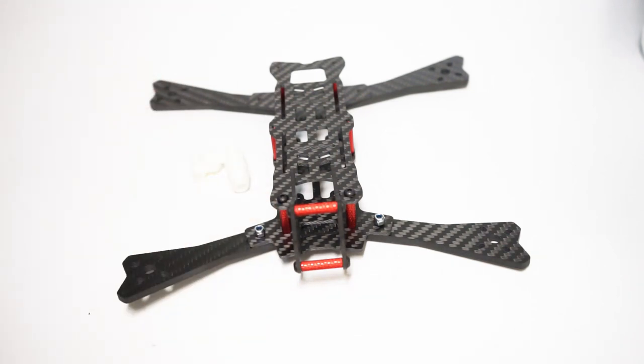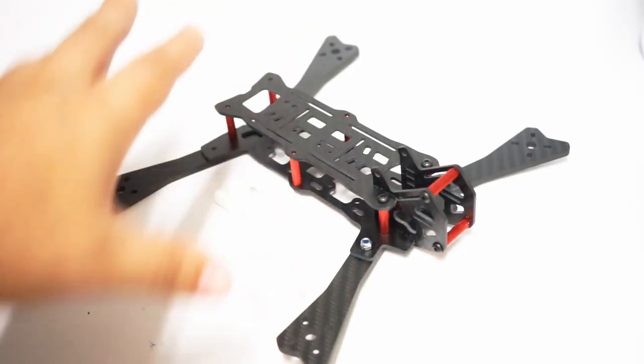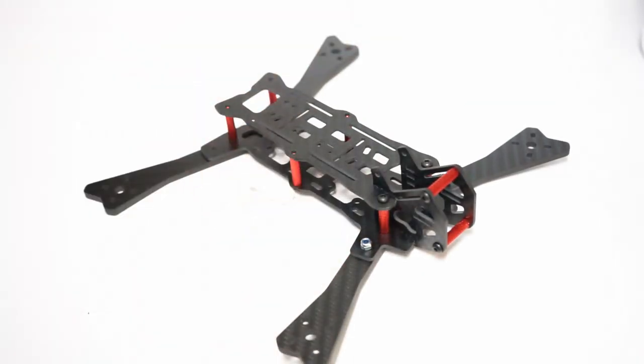If you want a long-range quad, something that's going to allow you more maneuverability than a DJI but you don't necessarily need to be racing it, this is a fantastic option. Stay tuned for the build — see which options I go with, how I do the battery drop and the stack — that'll be coming at you very soon. Thanks guys!